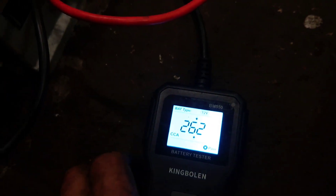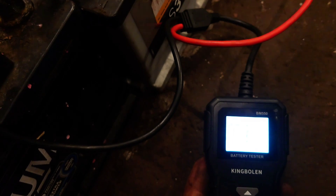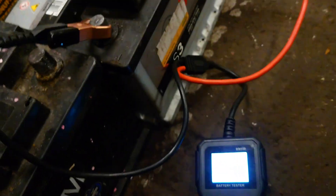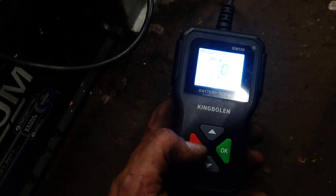Same with this Bosch battery here. Doing our calculations: 262 CCA instead of the rated 600 — poor, way down. State of health 17%, state of charge 0%. Oh dear.